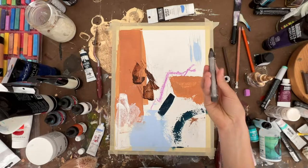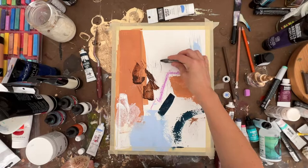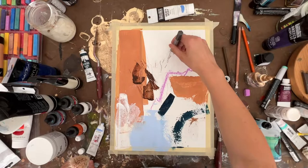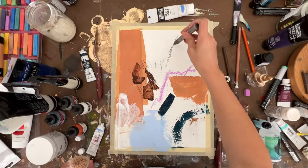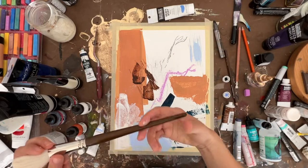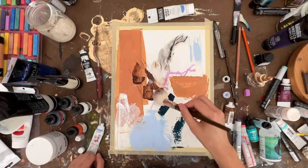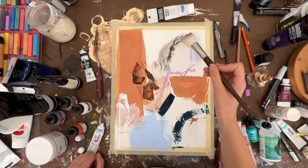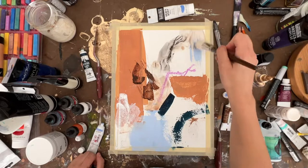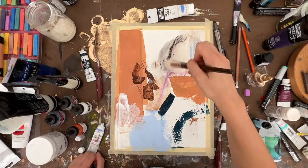This is a water-soluble graphite pencil. Something I think is just really neat about water-soluble is, of course, you get it wet. I like the bleeding that kind of happens when you do that. I'm just going to wash over this a little bit.